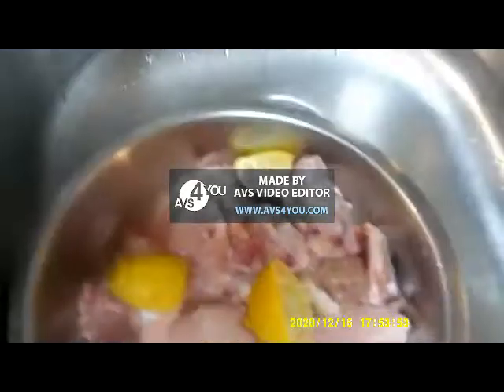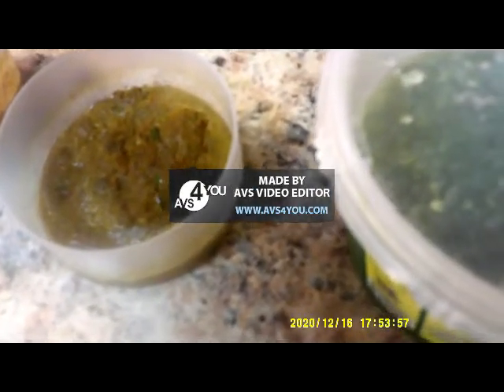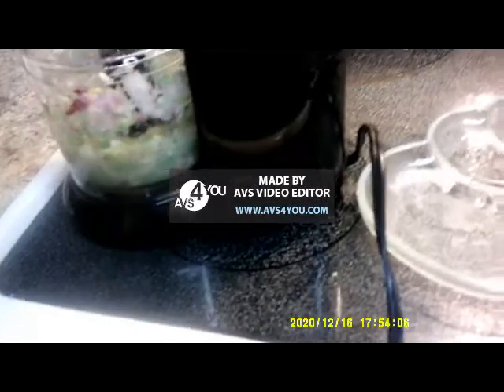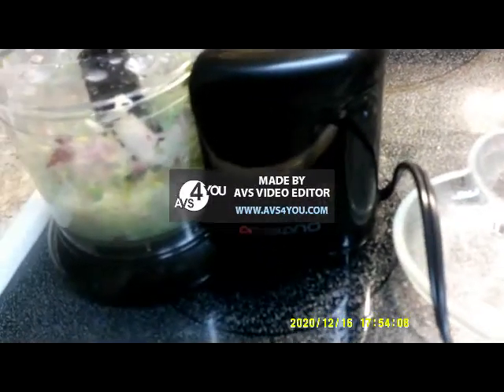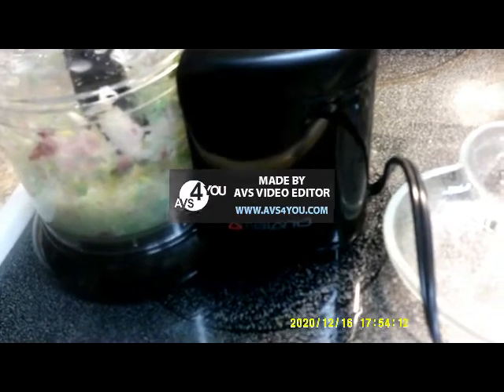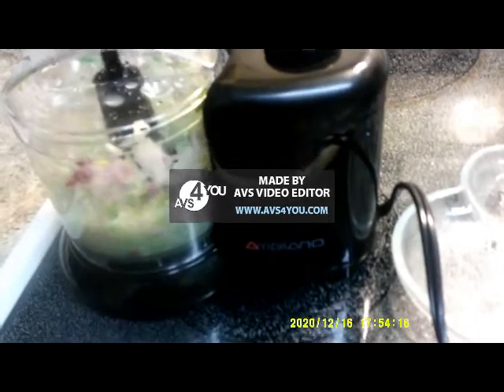I have some curry paste that I had before, and I'm gonna be making some more curry paste. What I just finished doing here is blending some onions, garlic, and shallots together, so I'm gonna mix the curry paste into that blend to make the paste — and you'll see how I'm gonna do it.